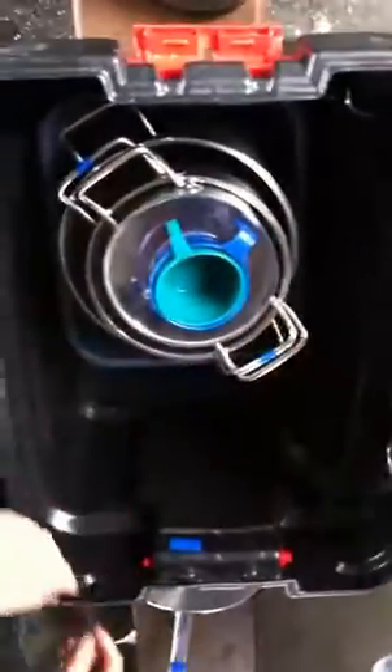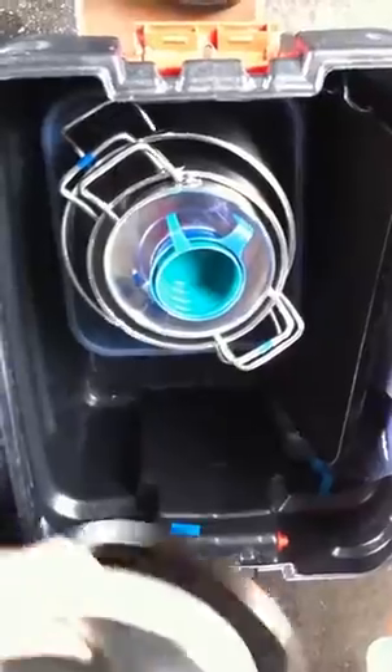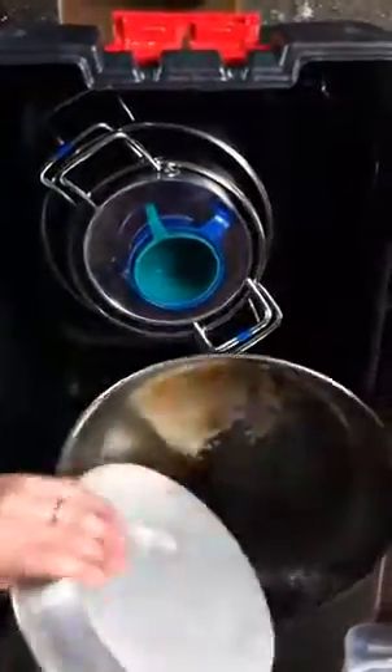The next smaller lid goes inside. Here's the skillet — the pizza pan and the large lid go along the side.